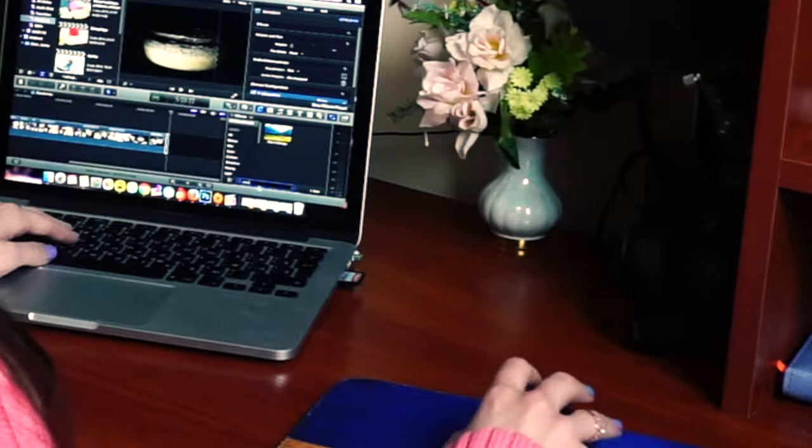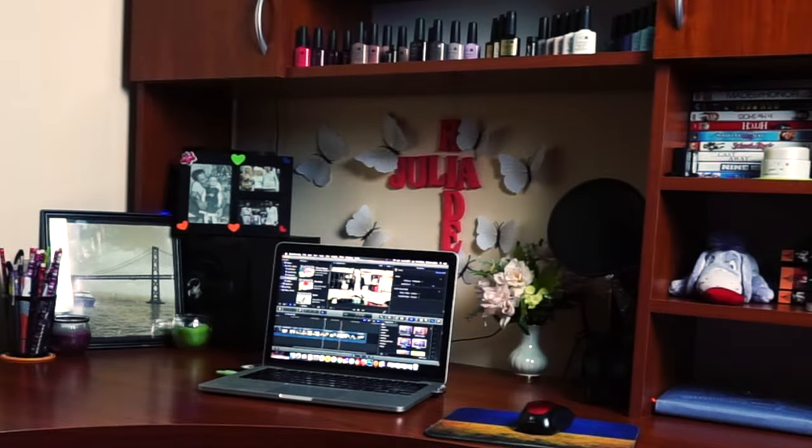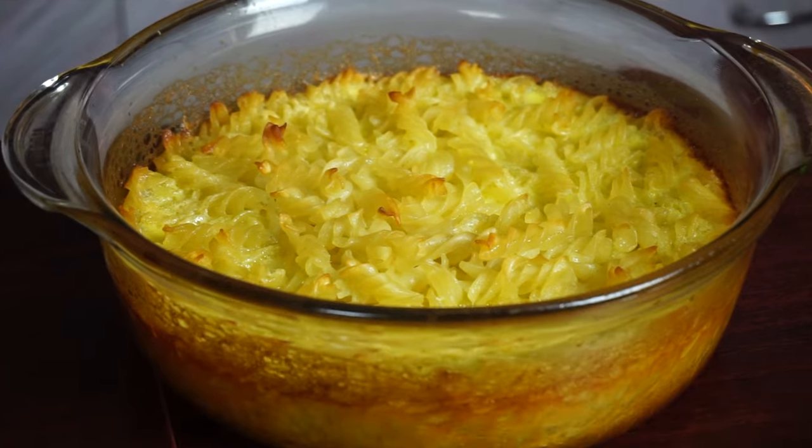Memories of sapikanka made me so hungry while I was editing this video that I had to get up and go make it again. The sapikanka is ready when it gets a beautiful golden color.